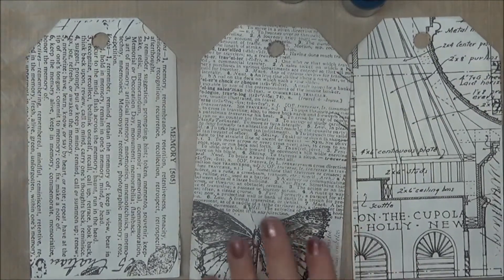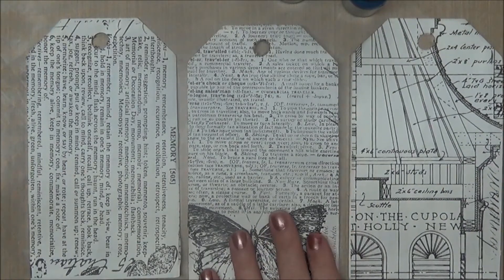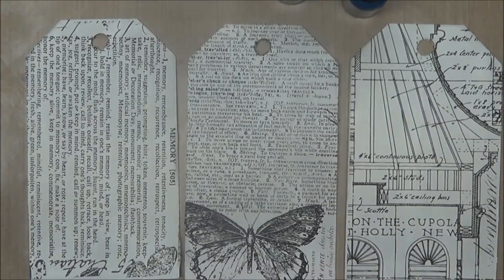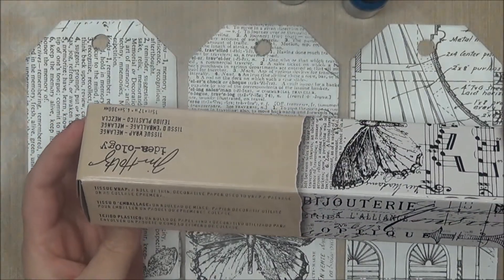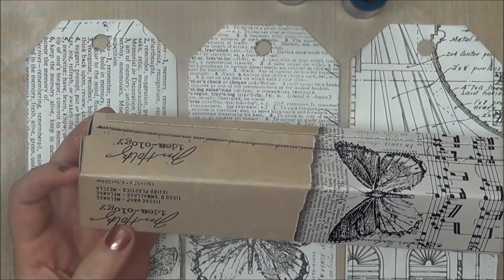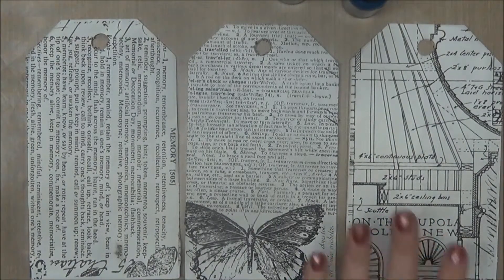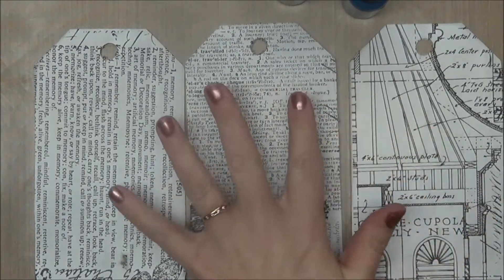After the two layers of gesso had dried — my chipboard was kind of a grayish color — I took this Tim Holtz tissue wrap paper, this one is called Melange, and I used Mod Podge to adhere it down on the back. The next step for me is going to be to play with some alcohol inks and see what happens.